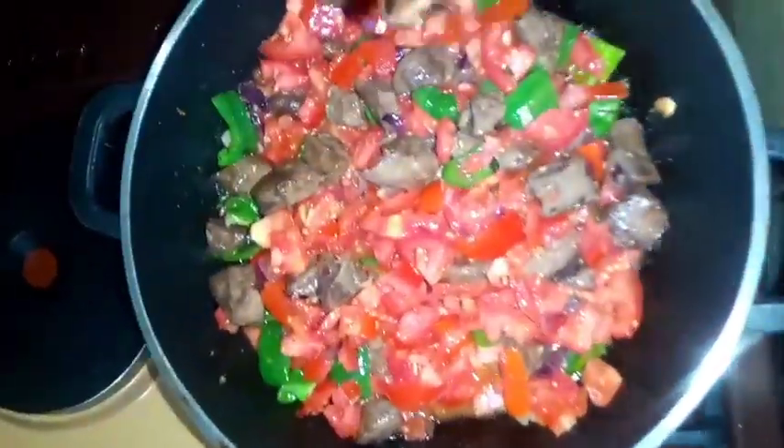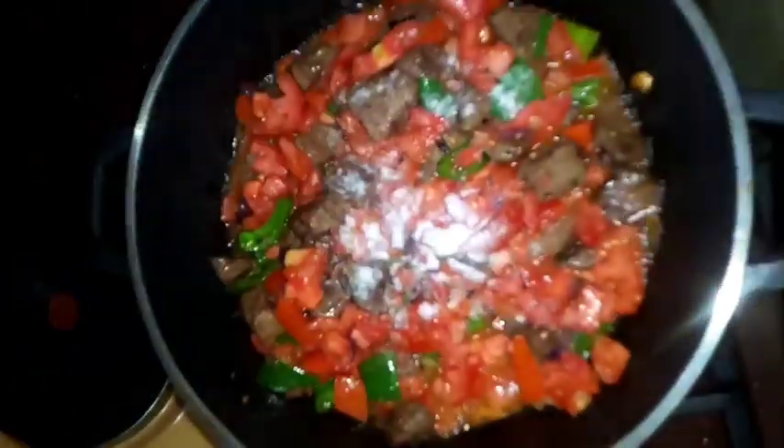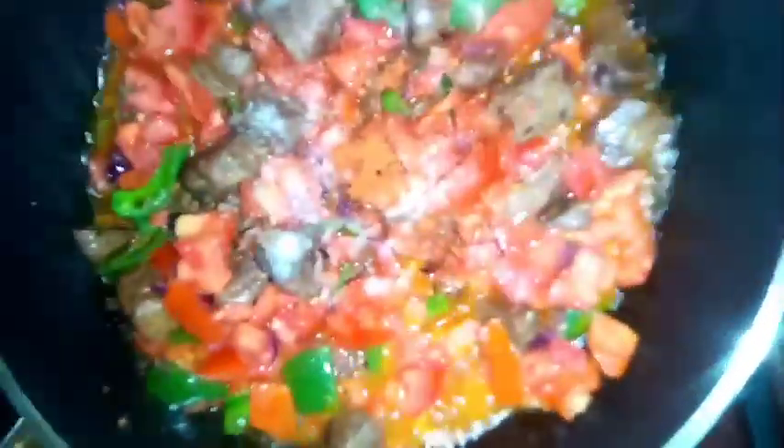Add some pepper and salt. Since I already added salt to the liver earlier, I'll only add a pinch. And since I'm cooking for children, I won't add too much pepper — just a little chili powder so it's slightly spicy.